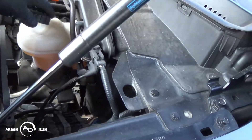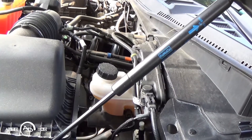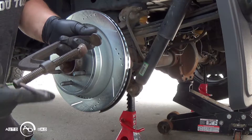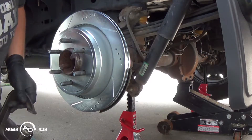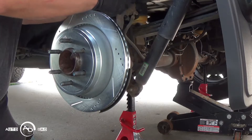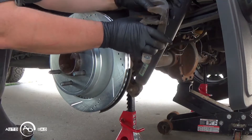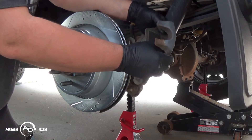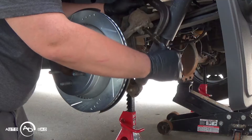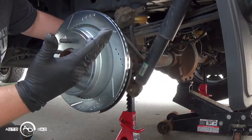What I did here is I popped the cap on the master cylinder reservoir so we can push the fluid back up through the brake line safely when we compress the caliper. They make tools for this, but I'm old-fashioned — I use a C-clamp and the old brake pad. Throw the old brake pad in there, put your C-clamp on there and compress it. Caliper is safely compressed.